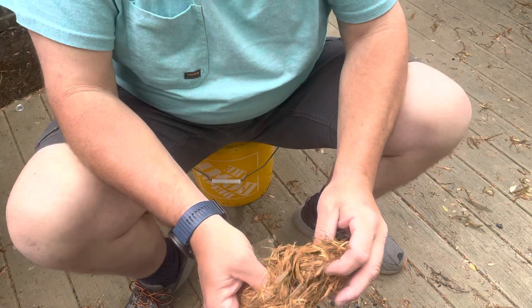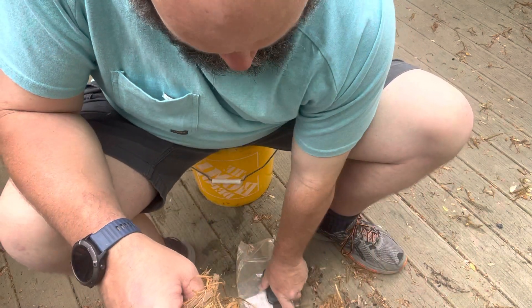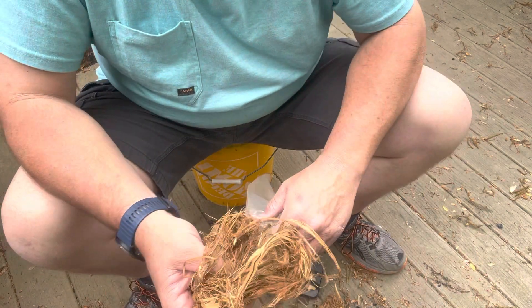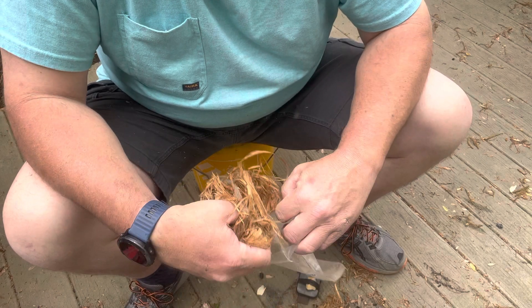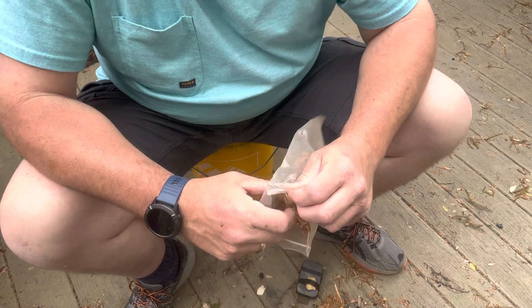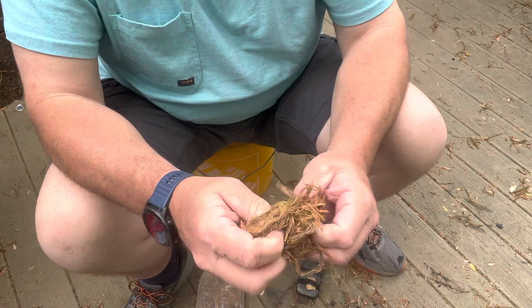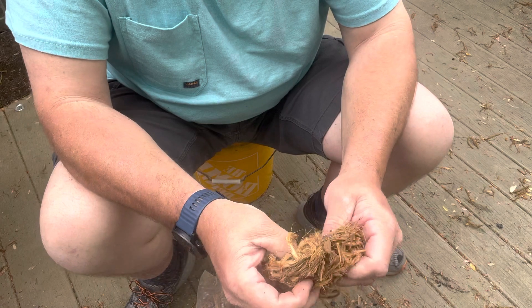So we'll make us a bird's nest. I think we've got some — there are some cedar trees laying around here, and every now and then you'll get some of this off of them. See how dry it is.